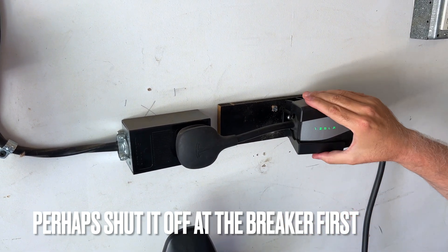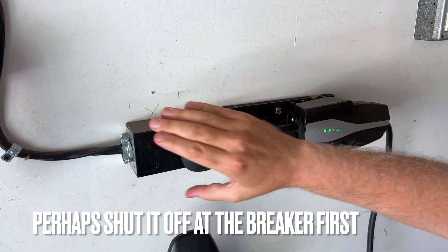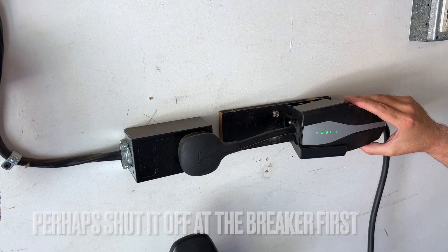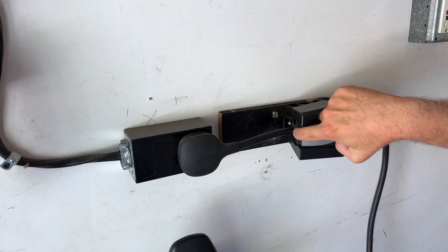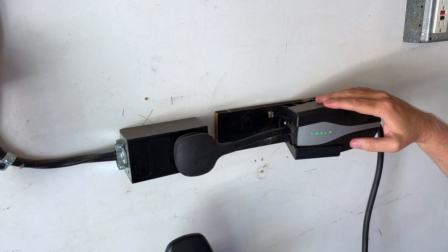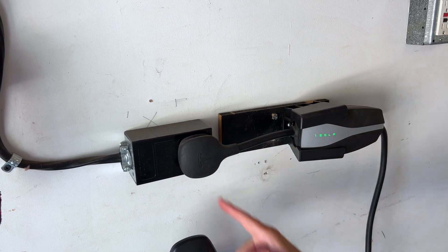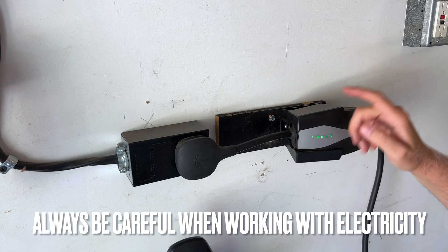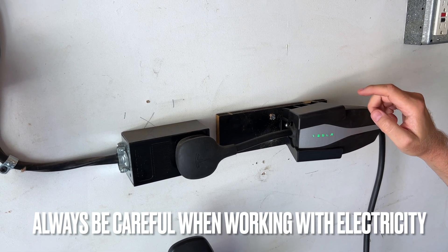You'll notice this is actually in a holster, and our unit was installed this way. Even in a holster it still does come loose, and I don't understand why. A lot of people have this dangling and just hanging, and I understand it would pull loose from that. You're going to have that problem probably more often than not.